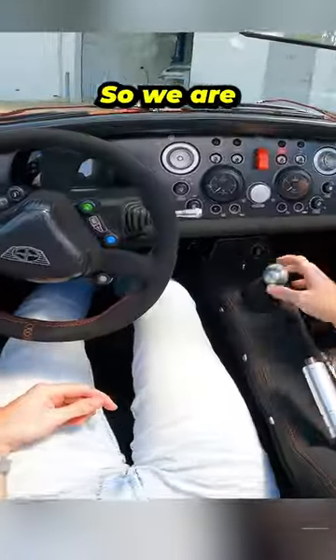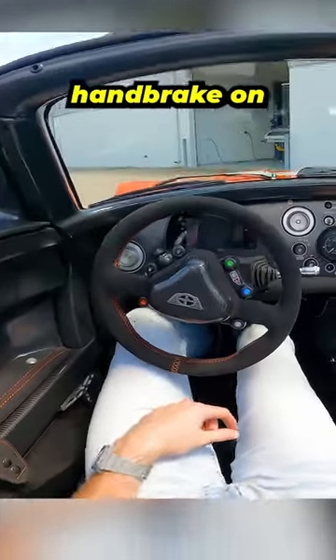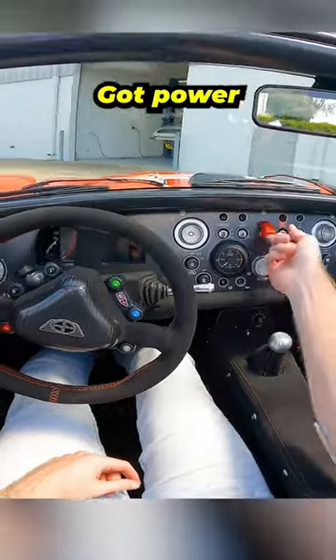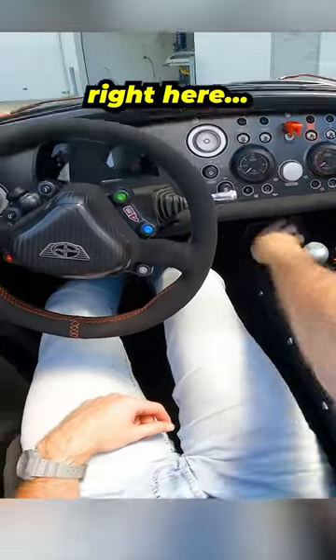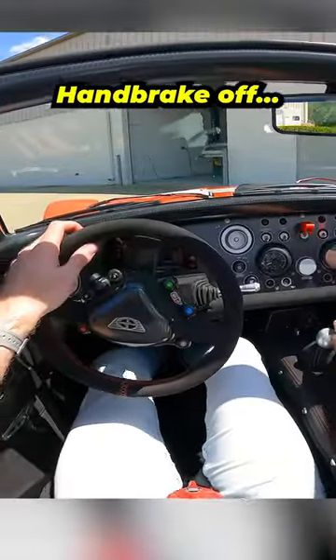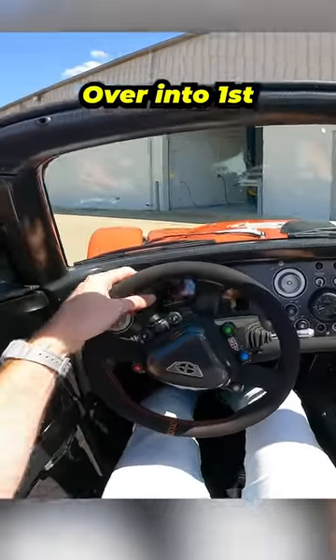So we are in neutral, we've got our handbrake on. Push in your brake, clutch, got key right here, got power, and then right here — starts it up. Handbrake off, clutch, over into first.